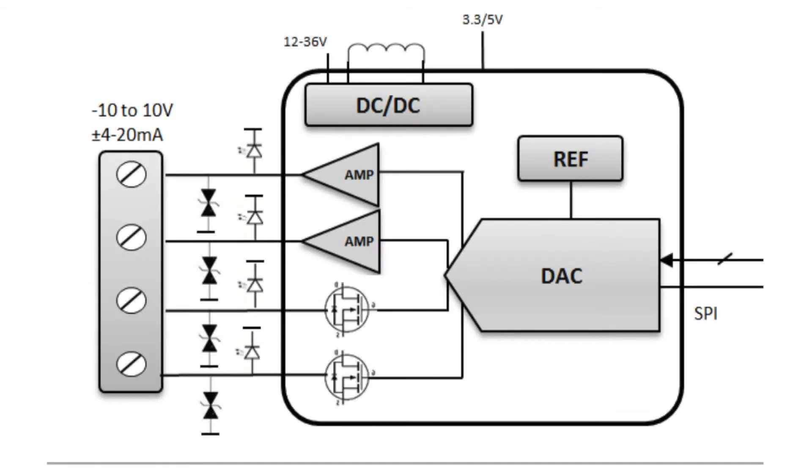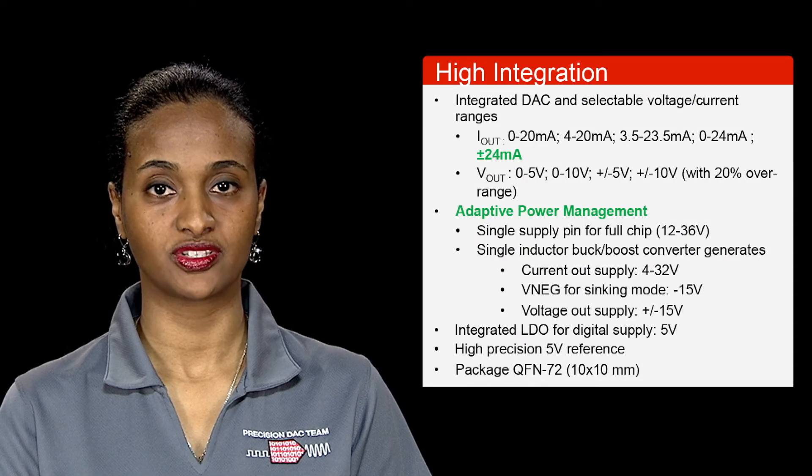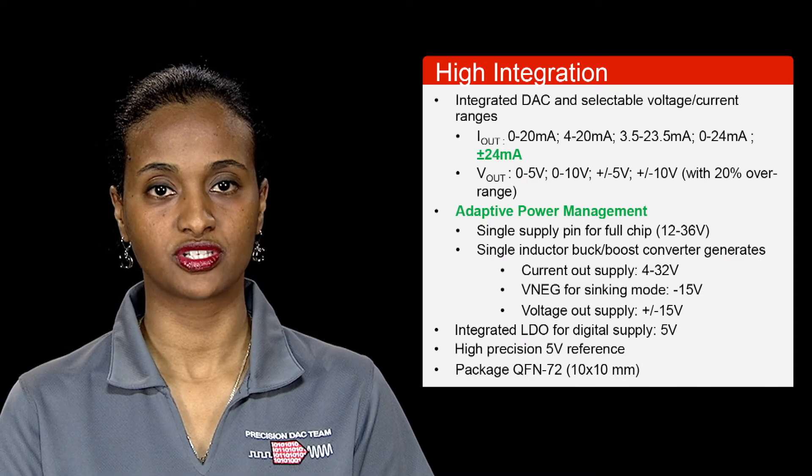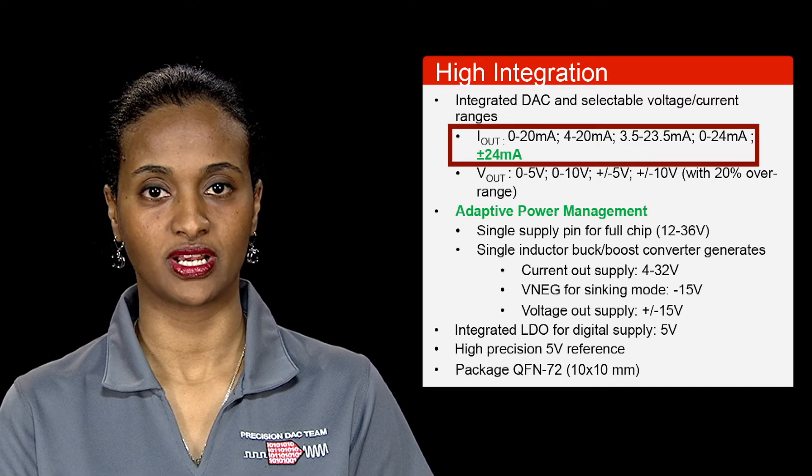The DAC8775 integrates the voltage output, 4 to 20 milliamp current driver, high precision reference, and a buck-boost converter, making it the most integrated high performance 4 to 20 milliamp DAC in the market. In addition to addressing all the standard voltage and current output ranges, it also offers a ±24 milliamp source and sink mode which is useful for reverse acting valves.